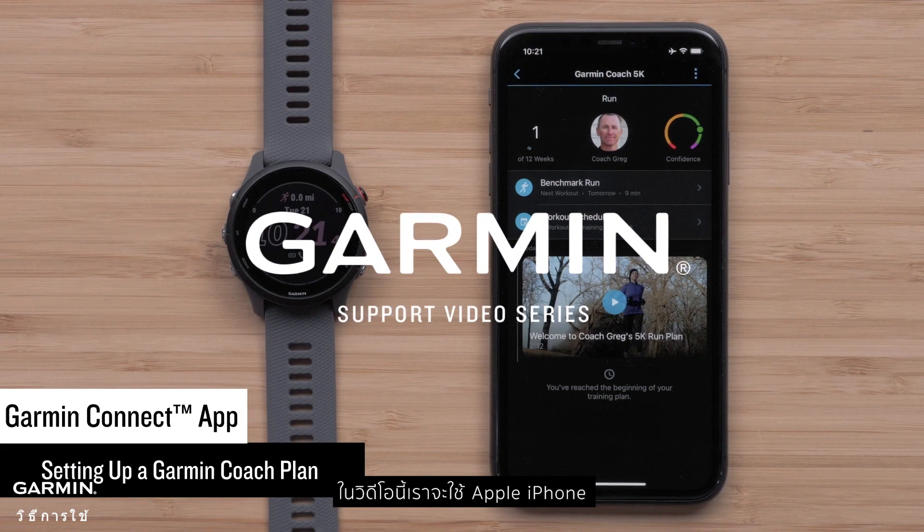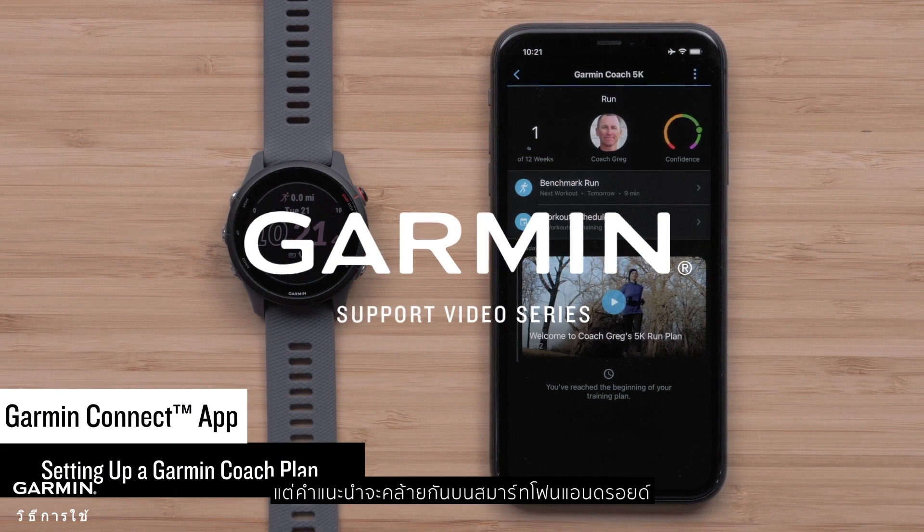In this video, we will be using an Apple iPhone, but instructions are similar on Android smartphones.